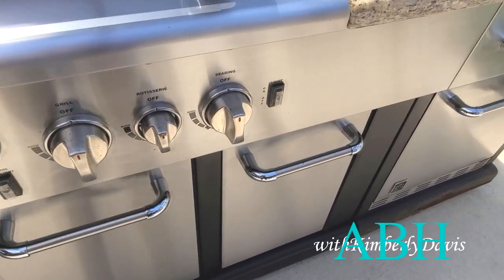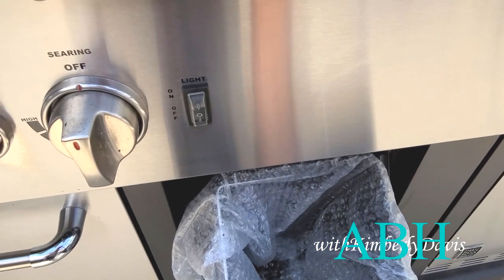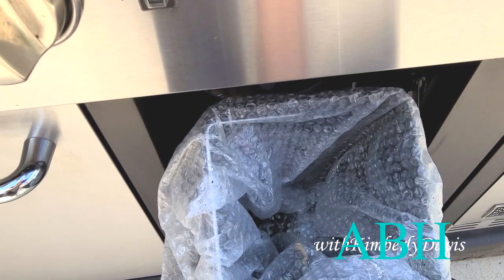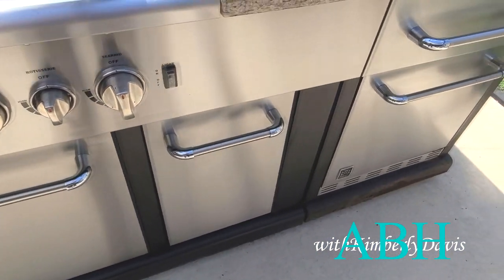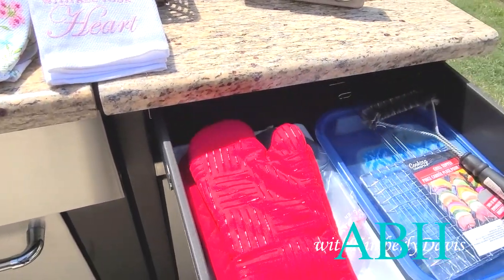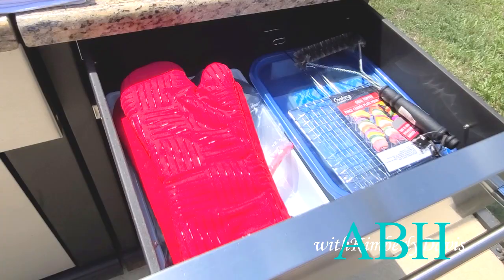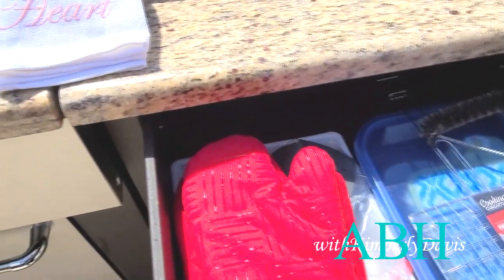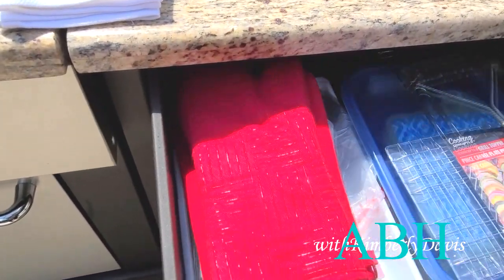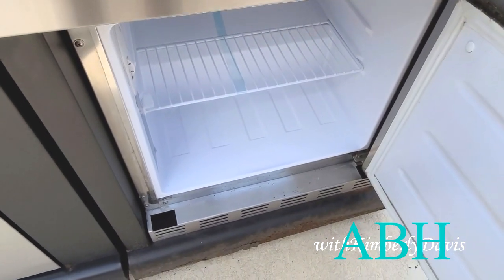This unit here houses the trash can — it has a tip-out trash can. And lastly, here's another drawer holding grilling utensils, mitts, and so on. The unit below is the refrigerator.